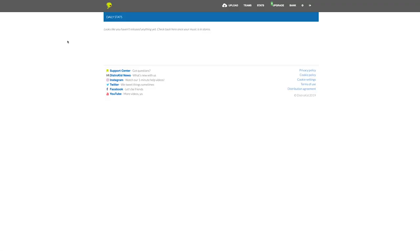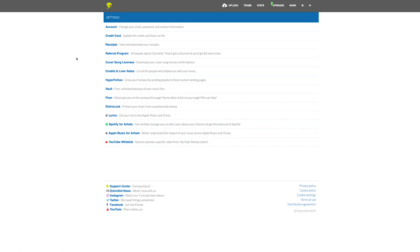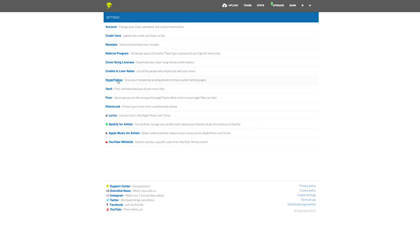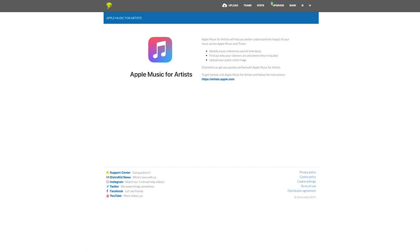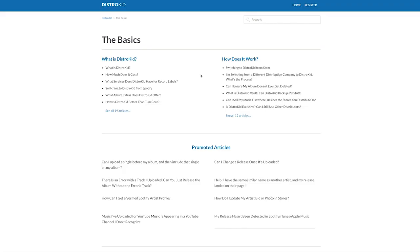There's also a stats page where you can see how your music is performing in the various stores. You can go to the bank page and see how much money you've got coming in, with a breakdown store by store. In the settings page there's a whole bunch of other stuff: you can add credits and liner notes, cover song licenses — where you can track and download all the licenses DistroKid has gotten for you — the hyperfollow page, lyrics for Apple Music, Spotify for Artists, and Apple Music for Artists. DistroKid gets you verified with Spotify and there's a link to walk you through Apple. The knowledge base section is a great resource for any further questions.